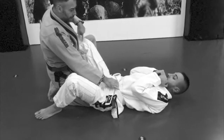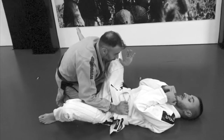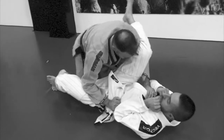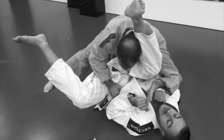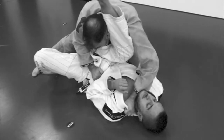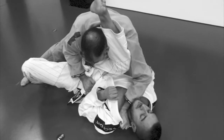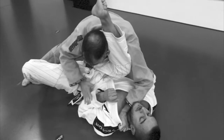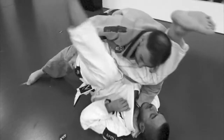I trap his leg with my leg, and now here I put my underhook and put all my body in. I switch the position of my legs and move to him. Now my hand grabs inside the knee and I cross my forearm through his neck. With my other hand I grab the pants or the belt and put him up.